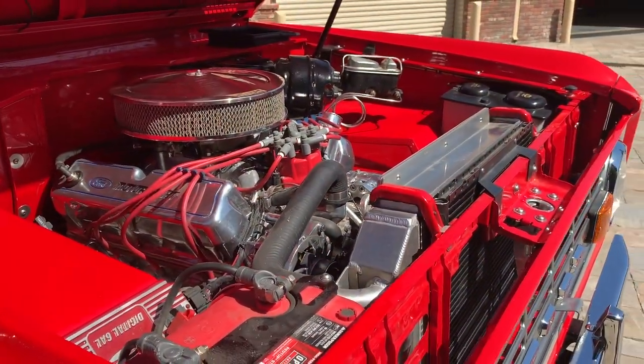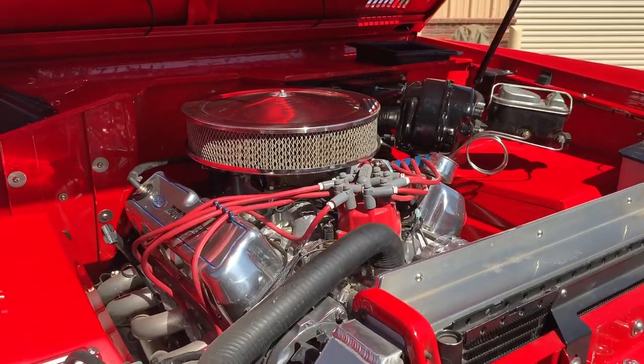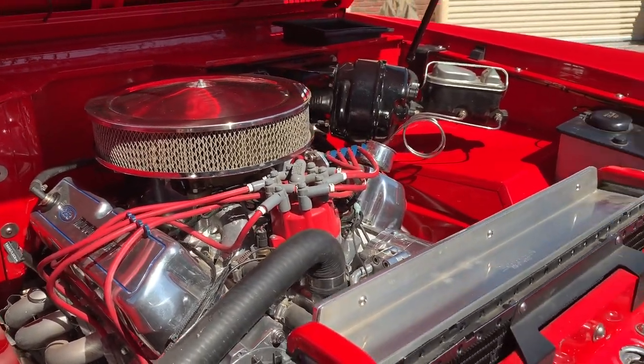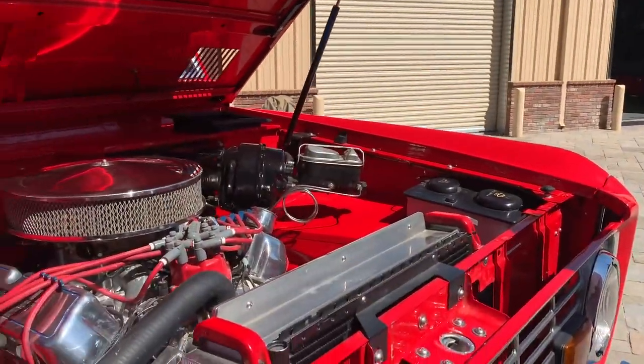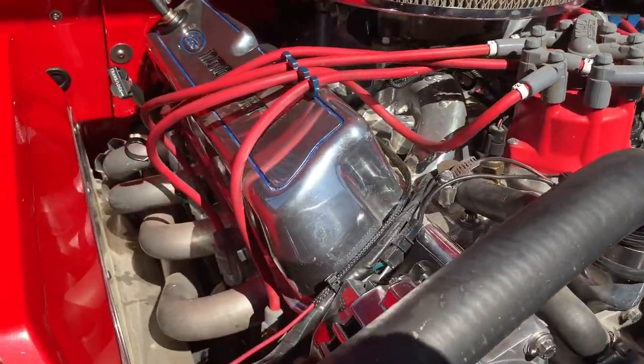What did they come stock with? This was a 302 stock. And you stroked it — we stroked it and made a 347 out of it. It uses the same block, just a longer stroke. It's got aluminum heads and headers.